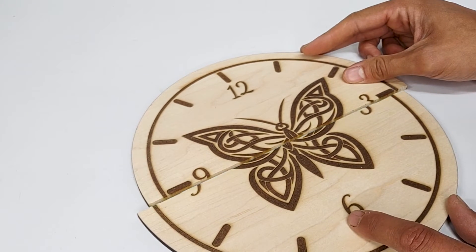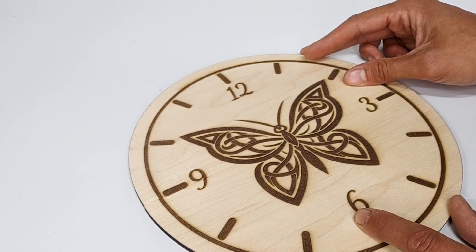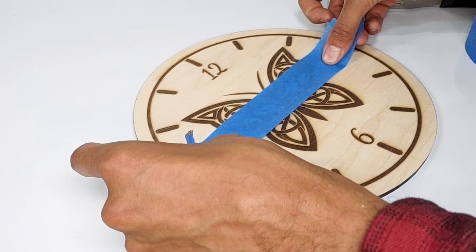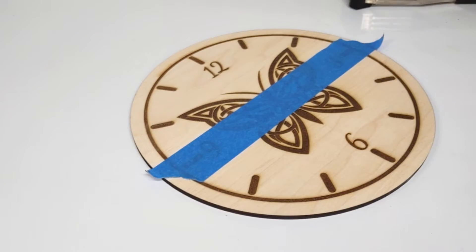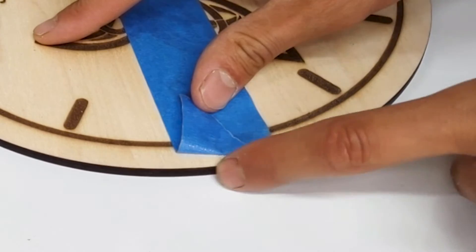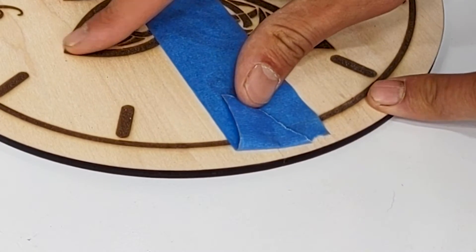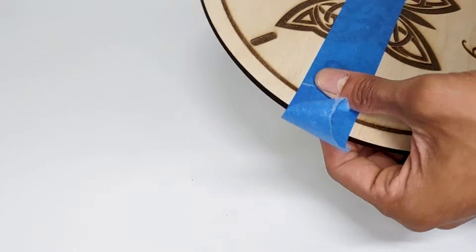Now we need to secure these two halves together, and we need to get it right because we're going to punch a hole in the middle. We don't want this clock to look all goofy once it's glued up and askew. Go ahead and use some blue tape across the middle seam — that's how I like to do it. Then I can make sure that the edge of the clock is lined up perfectly. You can wrap the blue tape around the edge to secure it nicely, because we're going to have to punch a hole in this and we don't want anything moving.